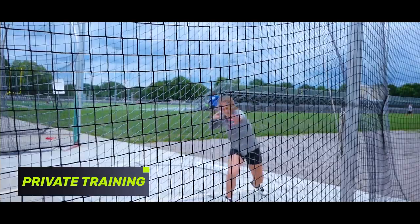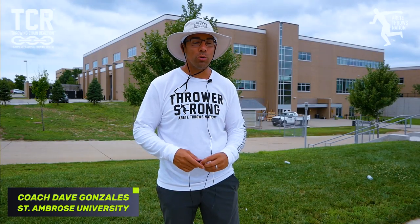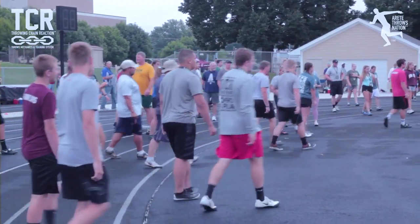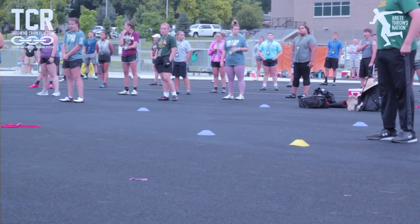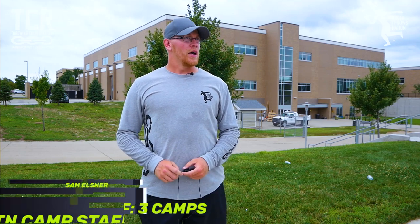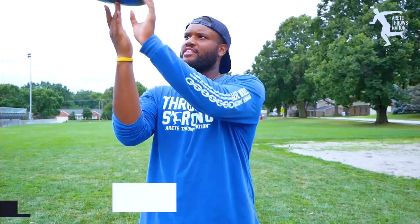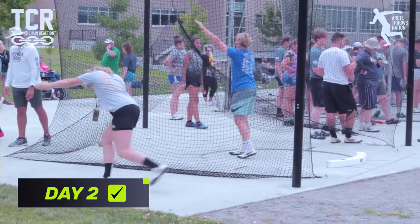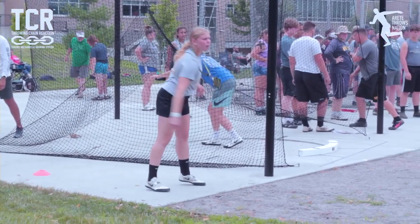We're finally done — it was an awesome tour. The TCR system here in Des Moines — the day ended really nicely with kids mixing it up: drilling session, throwing session, drilling session, throwing session, changing it up. The weather went from high 90s and low 100s to overcast and high 70s, so it was really perfect. We did a recap with rotational shot, rotational disc, and the glide — a lot of people transferred pretty well.